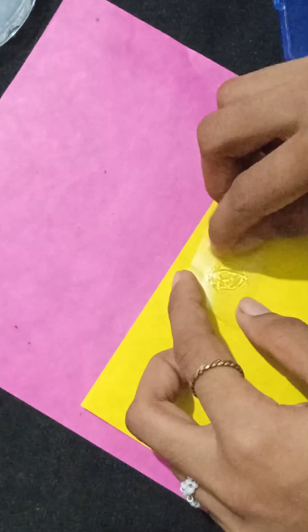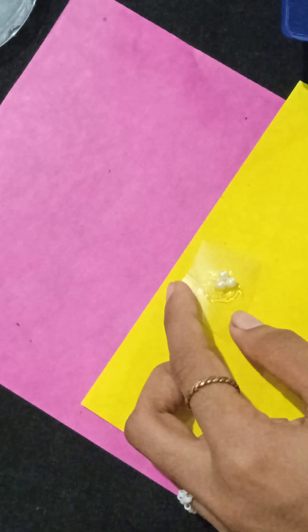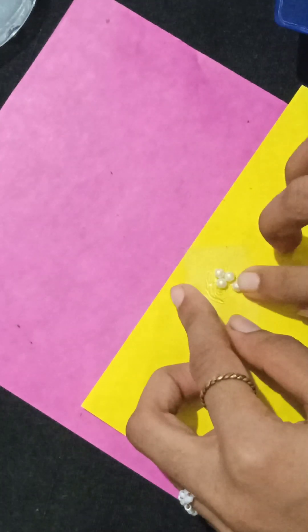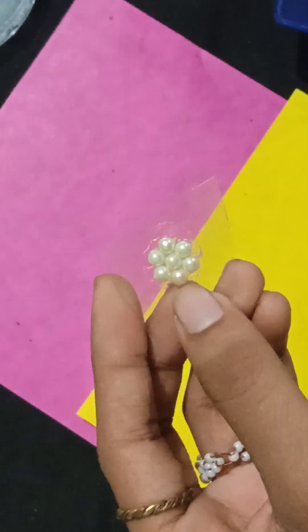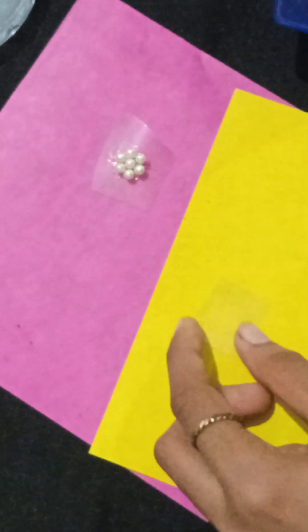Then I have started placing the beads. It is very easy and simple. So I will create a flower here. Maybe my beautiful people will recognize what I am making. I have used the beads in 5 petals, and I have used beads in the middle.